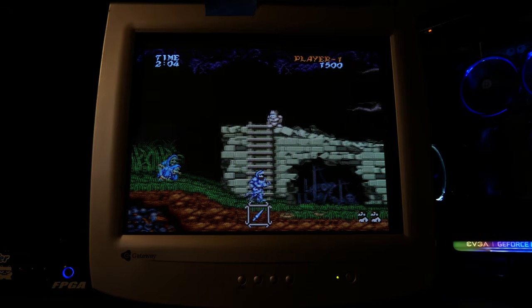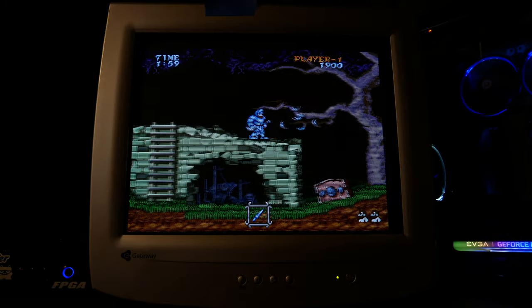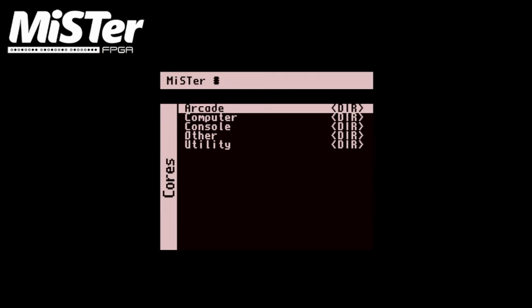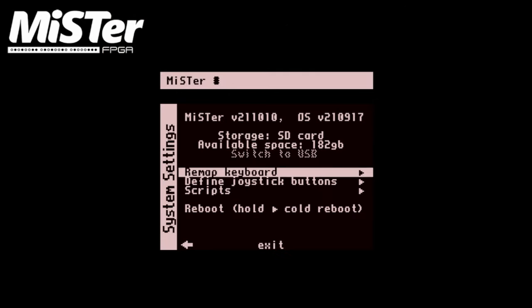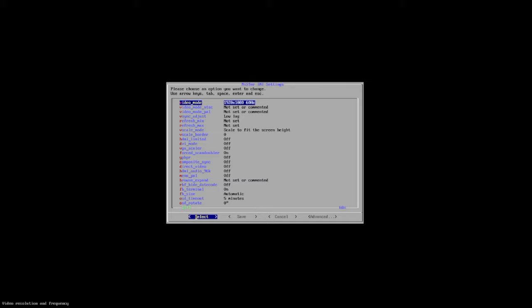So there's got to be a better way — and there is. But before we get into that, we're going to look at another basic method to get a signal out to our PC CRT. This time we're going to use VGA scaling, which has a lot of benefits but also comes at a cost.